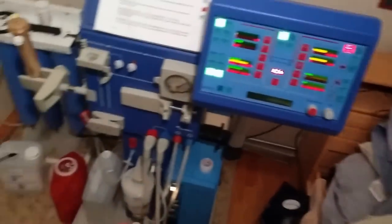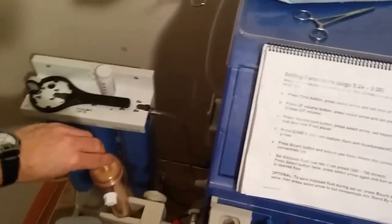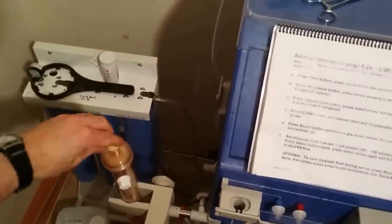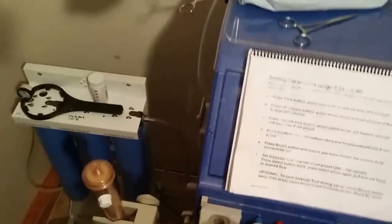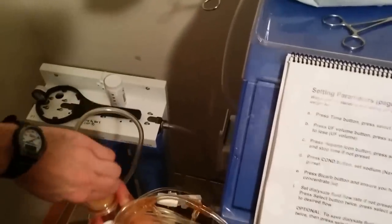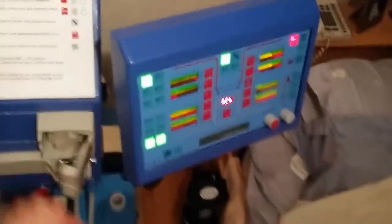Since we're dealing with a sterile setup, I have isogel, antibacterial, just to wash and clean up my hands beforehand. We start with the arterial line, which is the red line, and we're going to connect that to the dialyzer first. The endpoints we don't want to actually touch with our hands — we want to make sure we're not physically touching anything that is part of the sterile circuit.